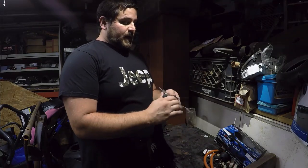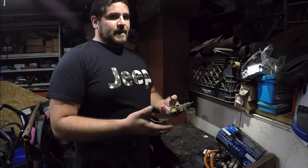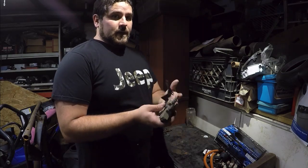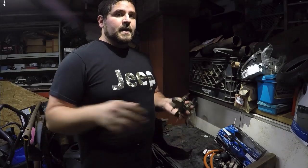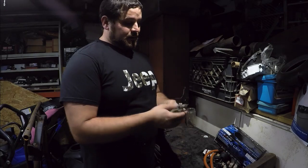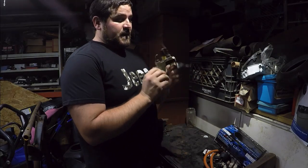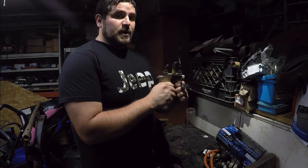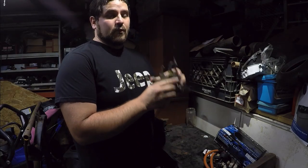A lot of proportioning valves nowadays are fed into or driven by the ABS pump. On my ZJ, it was. The pressure still flows through there properly, but an ABS pump just modulates it to make sure you don't lock up your tires. Basically, it flows the pressure between the front and rear brakes to make sure that you can stop your vehicle properly.